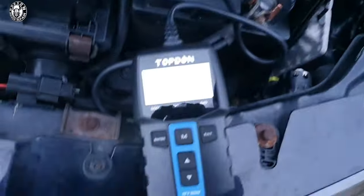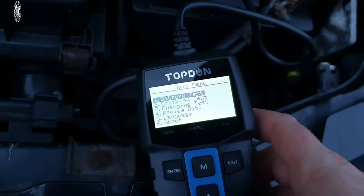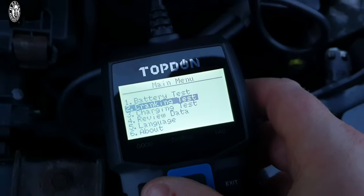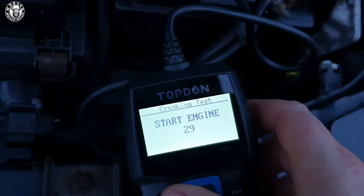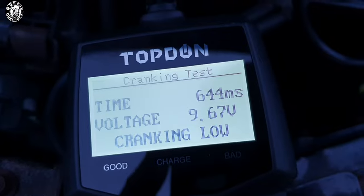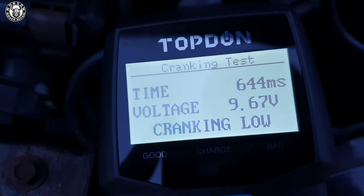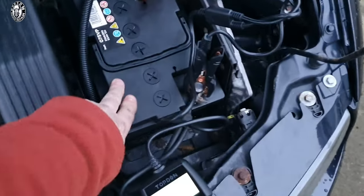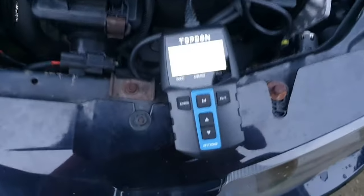The next feature on this little unit which is really really useful is the cranking test and the charging test. The cranking test is obviously whenever we start the car. I'm going to crack on, start the car here, hit enter — start engine gives you about 30 seconds to start the engine. It gives you the time in milliseconds, the voltage when cranking, and the cranking rate. A useful little feature — I know this is one of my older batteries as well and it's going to need replacing at some stage, but nice to have.